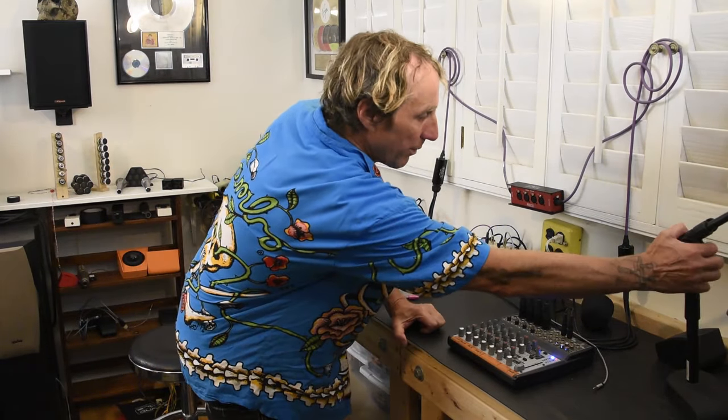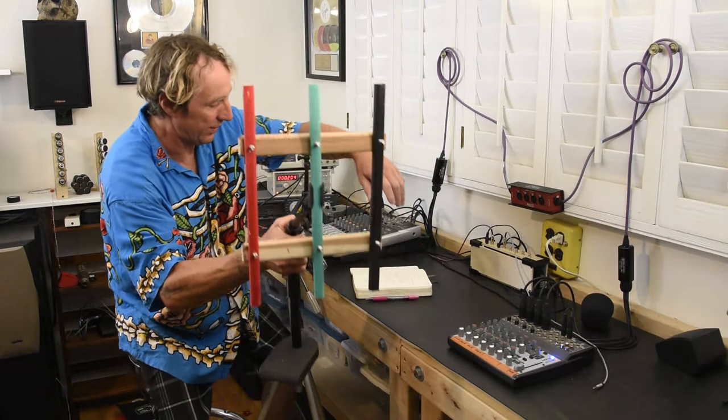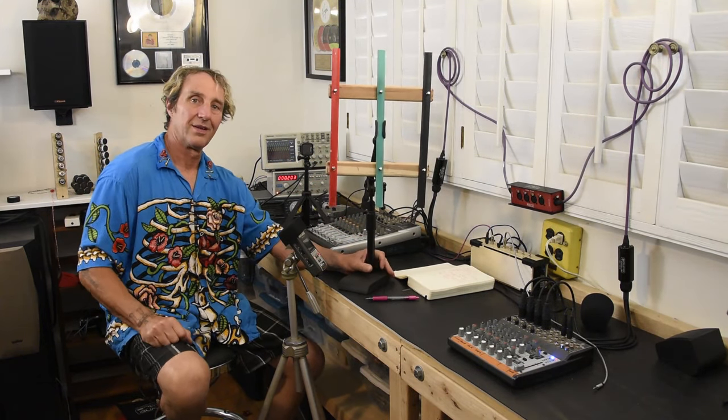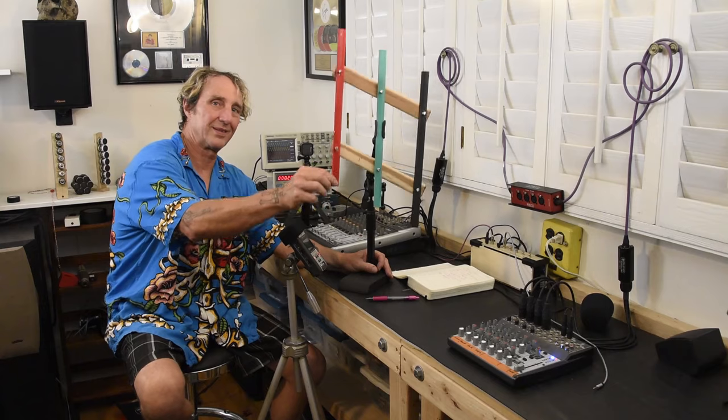Thinking that stuff through, I will do another video soon where I talk more about balanced lines.